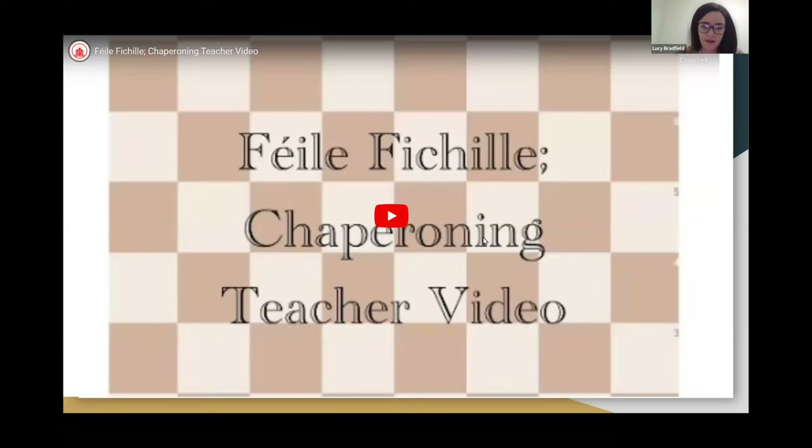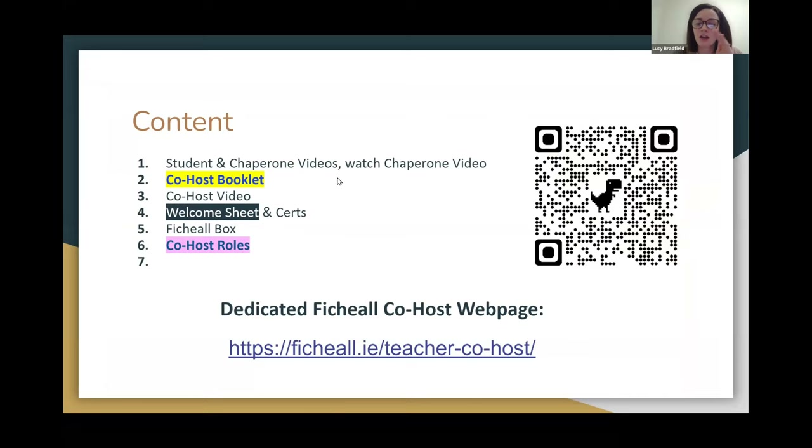I'm just going to give a quick overview of what we will run through tonight. We're going to run through student and chaperone videos which are on our website. Everything that we cover here tonight is on the Fihil website, specifically on the teacher co-host section under the tournaments tab. If you want to scan the QR code here on your phone, I'd recommend doing that now so you can open the resources we'll be touching on during the webinar.